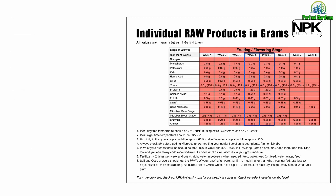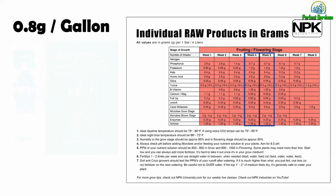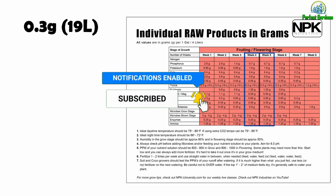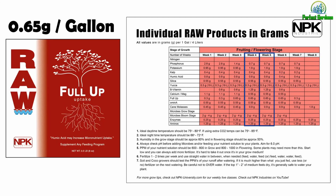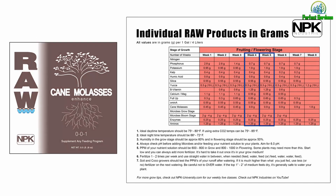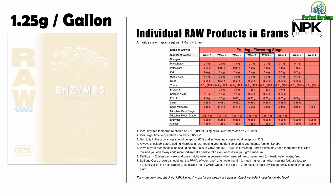For weeks 4 and 5, they will stay the same, so nothing will change for either column. You'll be giving 0.7 grams of phosphorus, 1.9 grams of potassium, 0.4 grams of kelp, 0.8 grams of humic acid, 0.55 grams of silica, 0.3 grams of yucca, 1.25 grams of B vitamin, 0.55 grams of CalMag, 0.65 grams of Full Up, 0.55 grams of Amino A, 0.9 grams of cane molasses, 2 to 4 grams of micro bloom stage, 0.25 grams of enzymes, and 1.25 grams of amino acids.